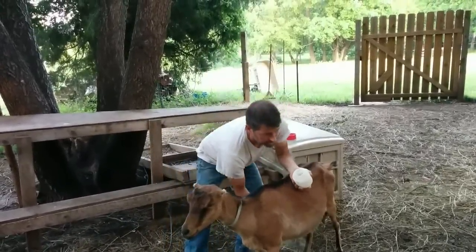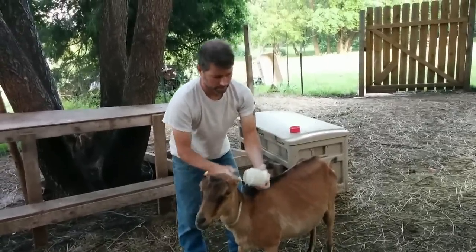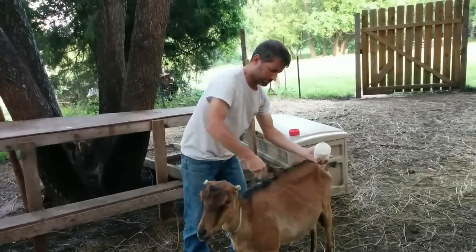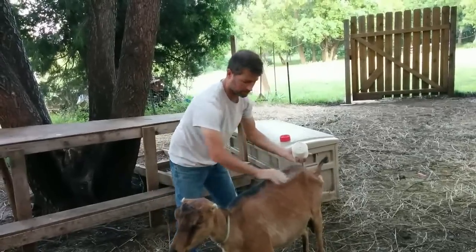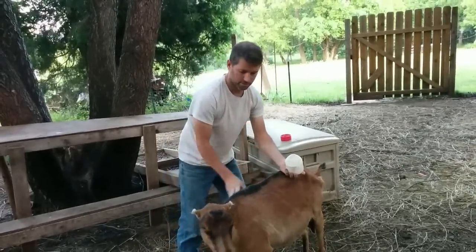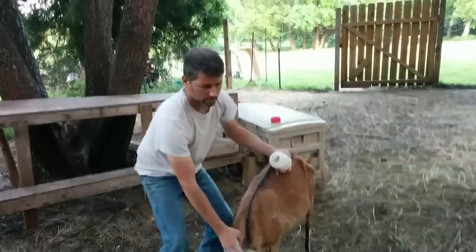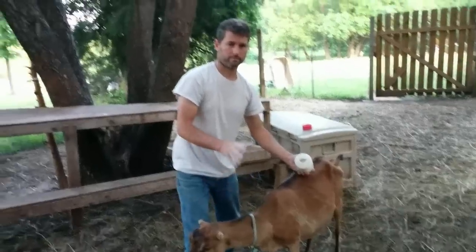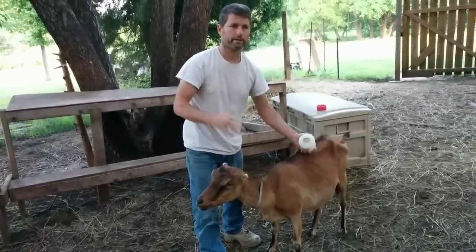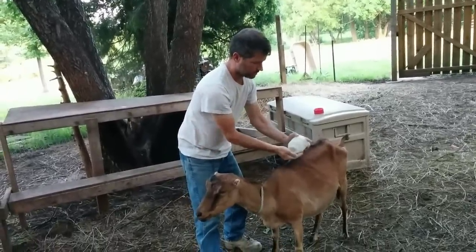You can just grab a little handful like that and just rub it up underneath. For getting up on top, just sprinkle a little bit. You don't need a whole lot. This is more of a deterrent for pests. When parasites start crawling up, they sense danger and then they kind of back off — it's not a good environment for them.